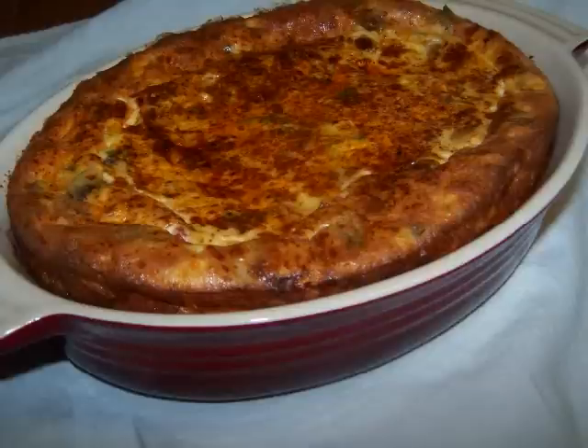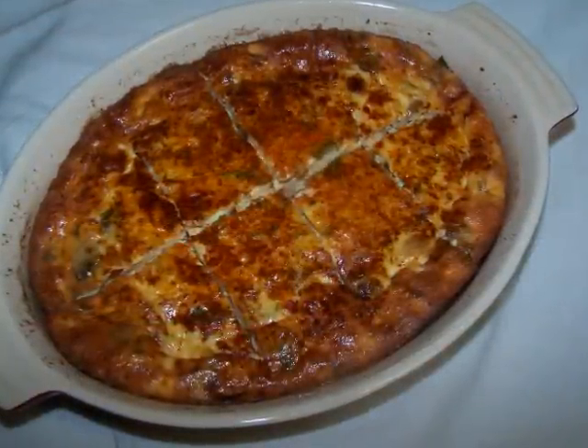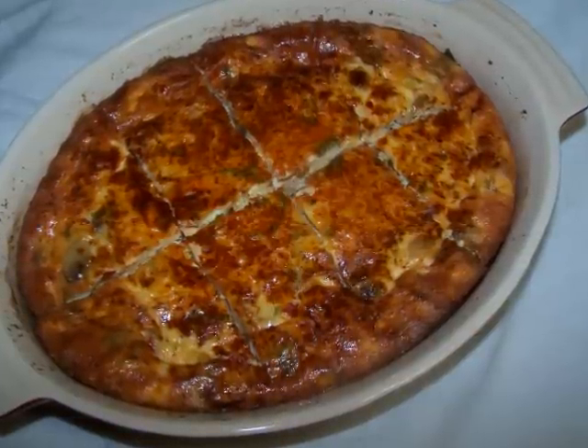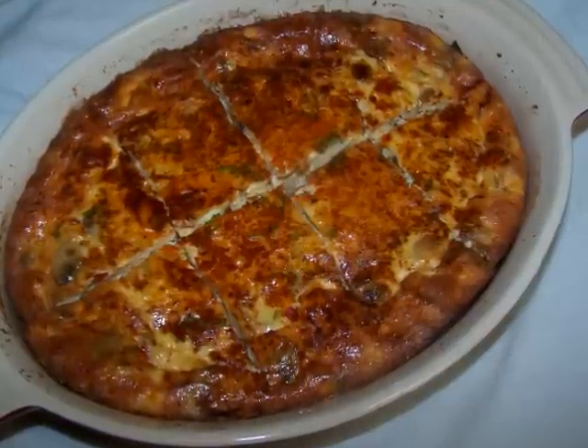Let it cool for at least 10 minutes. Don't panic as you watch it deflate — it's supposed to do that. Here's how I cut mine to further mimic a football. And if you really want to get the guys excited about eating a dish called frittata, it wouldn't hurt to add some crumbled cooked sausage or bacon to this recipe.